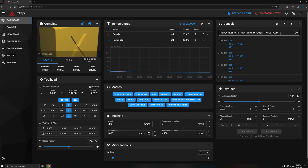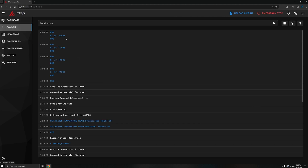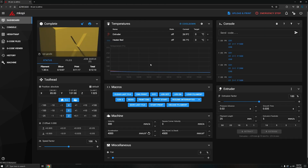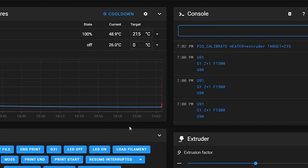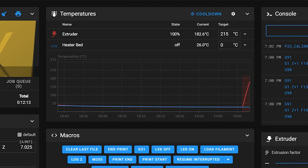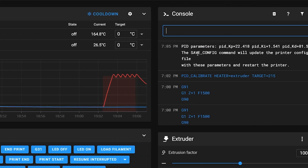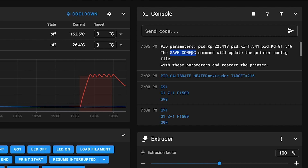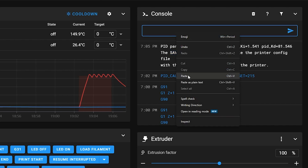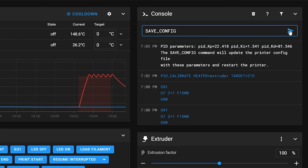Next I ran a PID tune. I did that by typing the command in the console on the dashboard — I could also click the console tab on the left menu, but it's quicker right from the dashboard. Tuning the PID takes a little while. When it was finally done I could see the new PID settings, and it told me right there that I can save these new settings by typing save_config. So I copied and pasted that in the console and it updated and rebooted.